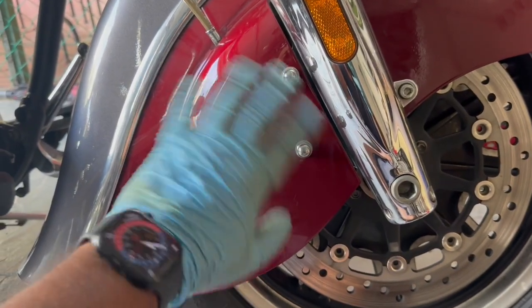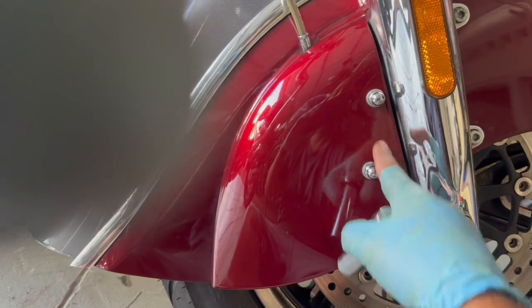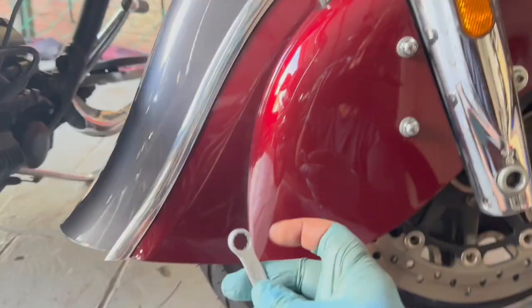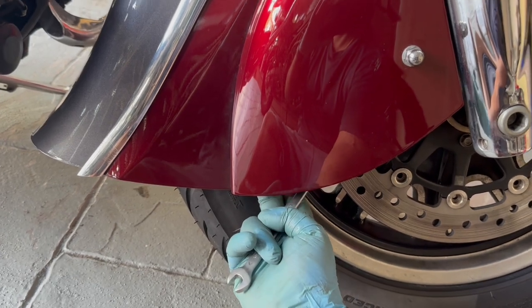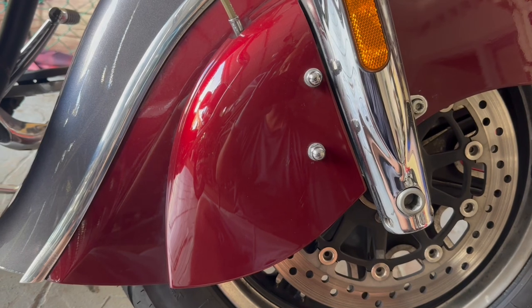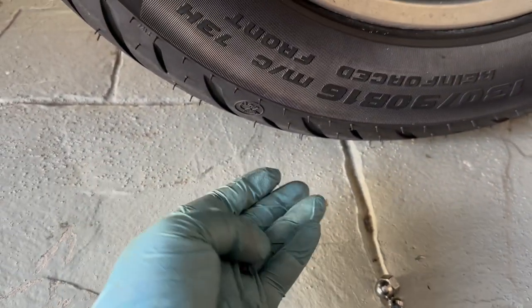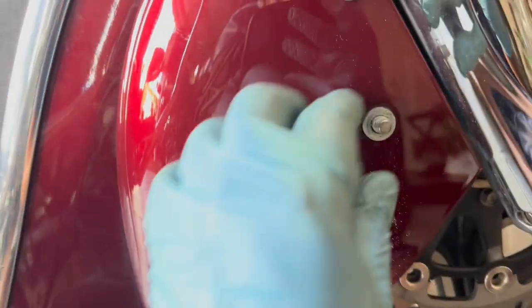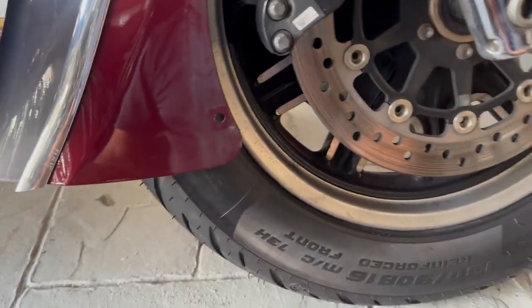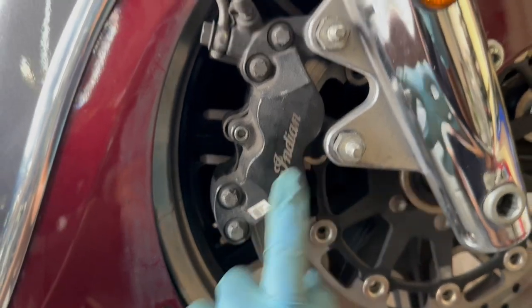Moving on to the front — let's take out the brake caliper cover first. For that you're going to need a 13mm socket to take out these two bolts, and then a 10mm wrench for a bolt right here from behind. Unscrew that and the caliper cover will come out. I've taken out those bolts and the 10mm bolt from behind. There are two washers here, so make sure not to lose them. The caliper cover should just come out now.